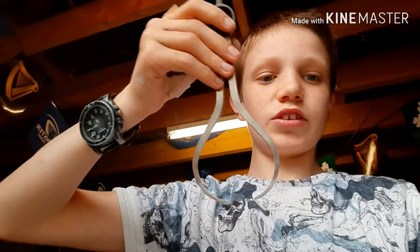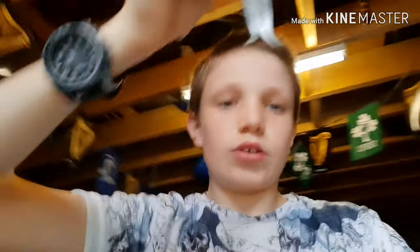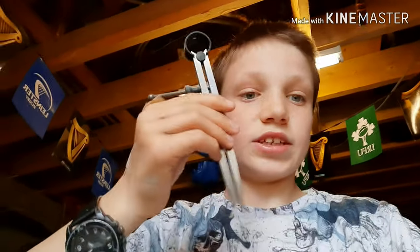I also have these calipers — I'm not sure of the correct name for them, please let me know in the comments. All I know is this type is used for measuring the diameter of a piece on the outside, and these ones are used for measuring the diameter on the inside of the wood.